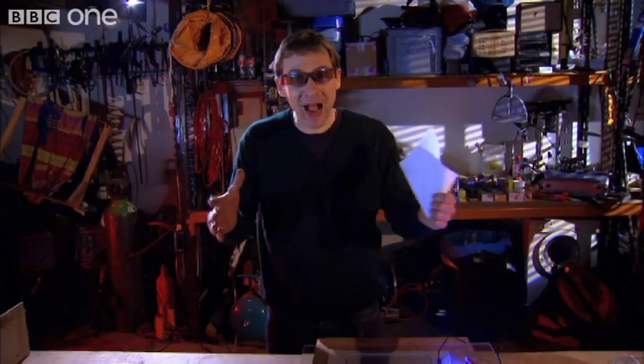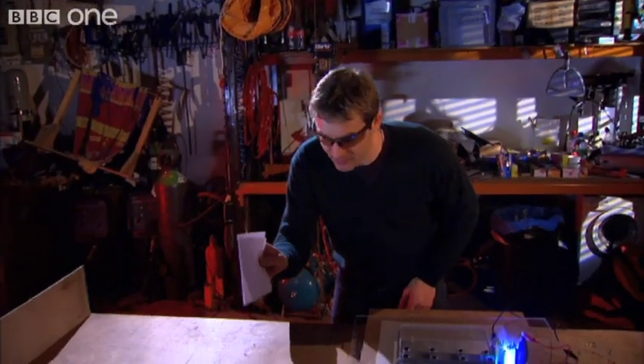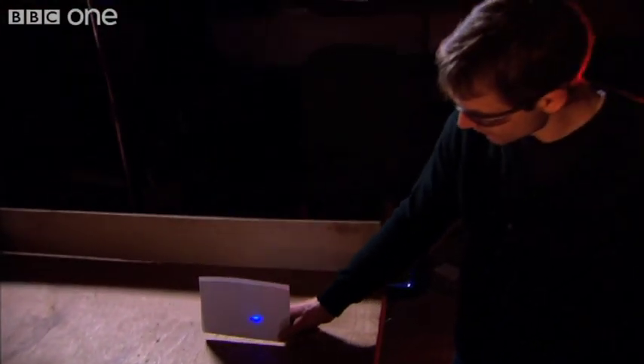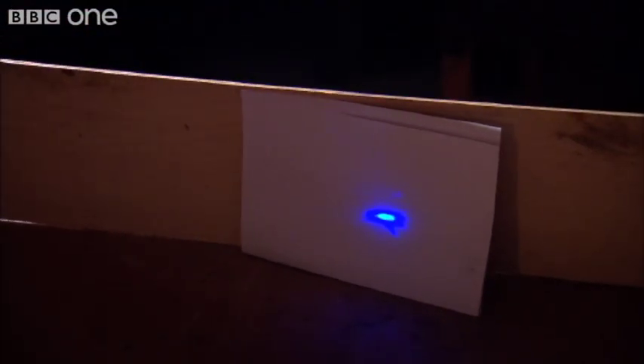Now, that might be working, but we can't see it. Can I put this piece of paper here? Look at that! That dot is my laser. The white paper fluoresces where it's hit, just like white clothes do under disco lights. Brilliant!